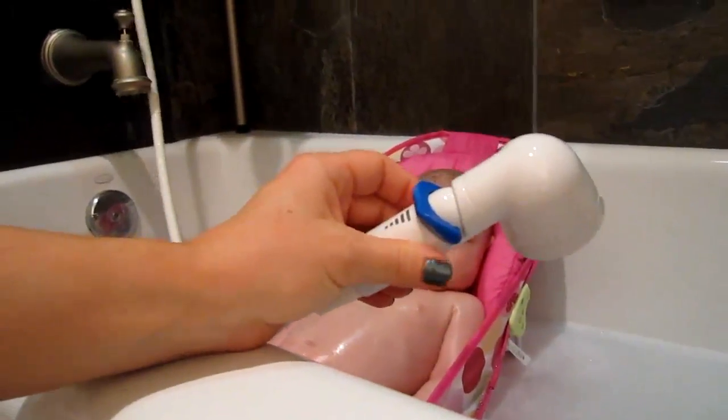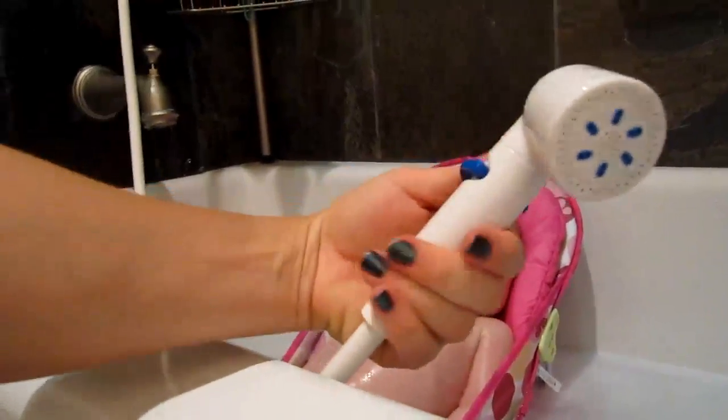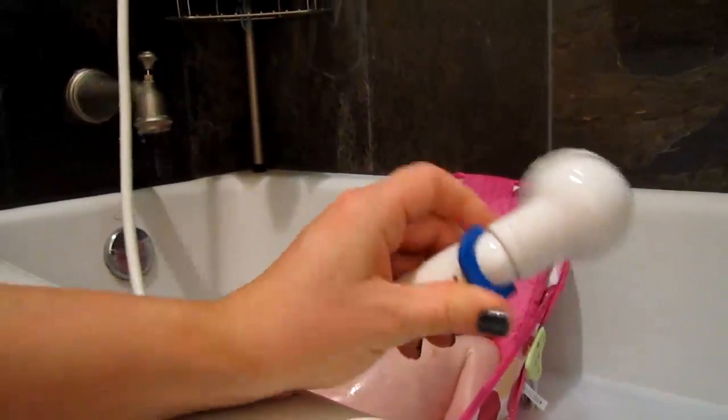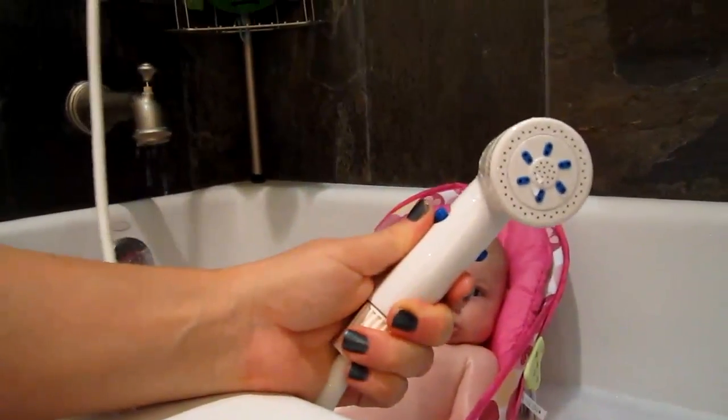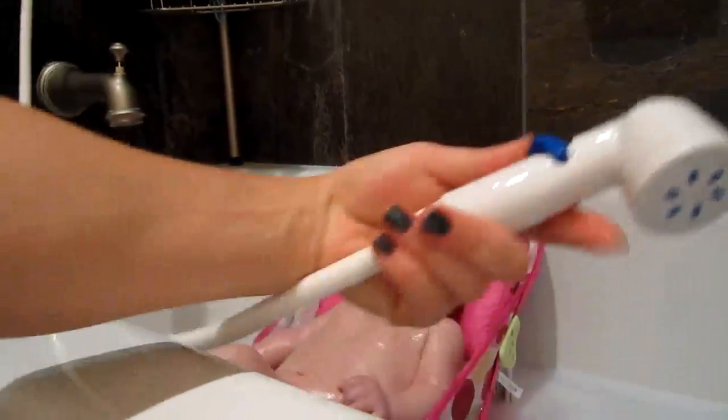This product is known as a baby and toddler rinser. It is a fantastic product that every mom should have in her home. I've been a mom for five years now. This is my youngest child here — she's just almost three months old.